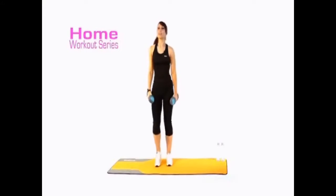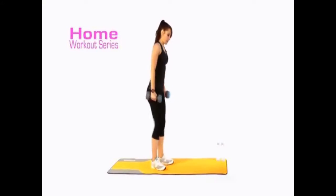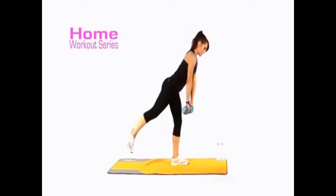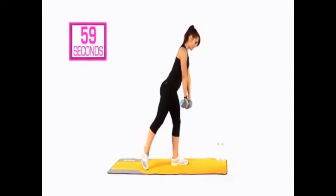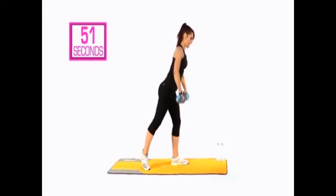Well done guys. The next exercise we're going to do is a single leg row. I'm going to show you from the side. Take the toe behind you and then bring it forward slightly. From here you're going to come into a row and release. You've got 30 seconds on this leg. If you feel a little bit wobbly coming off those lunges, you can keep that back toe down.